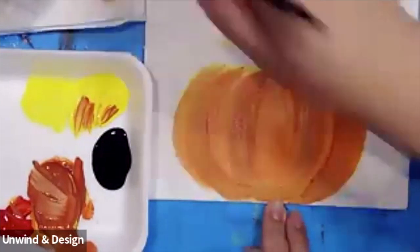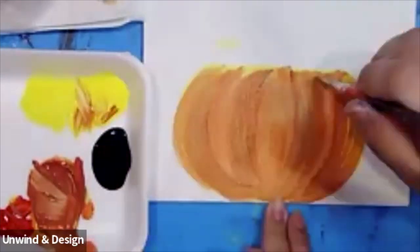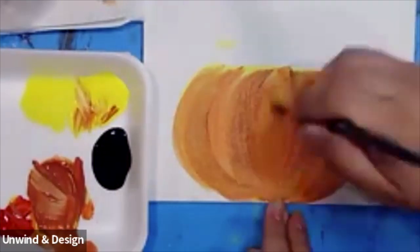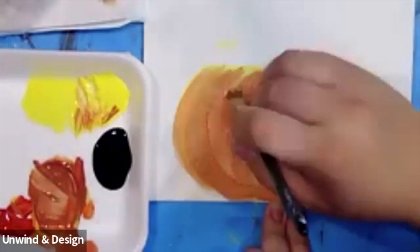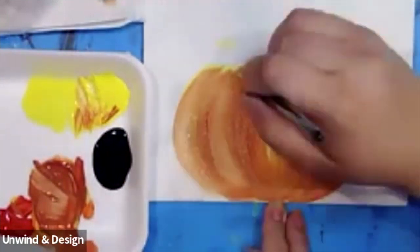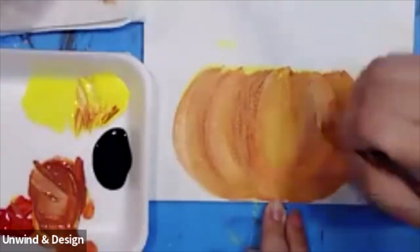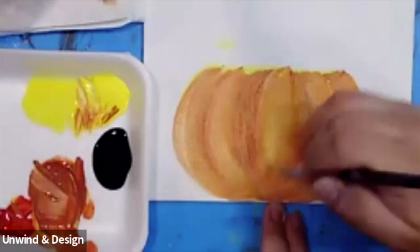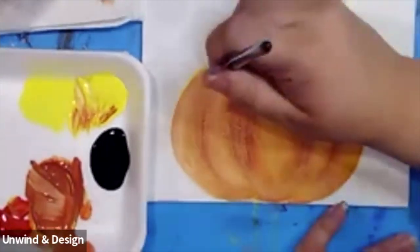If you want to make the sides that got darker a little lighter, come back and pick up some of this yellow and just add more yellow to that side and that'll make it a little bit lighter. You can even add a little bit of that yellow right in the center — that'll really brighten it up. Nice and loose — it's all in the wrist. Just swiping your brush very light. We're going to close that off.